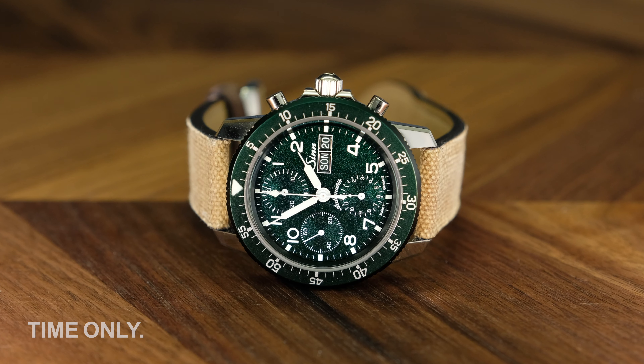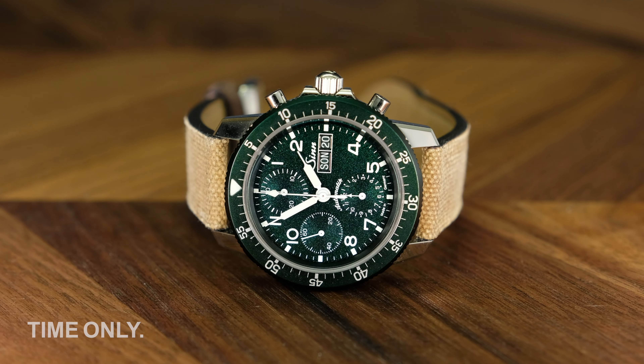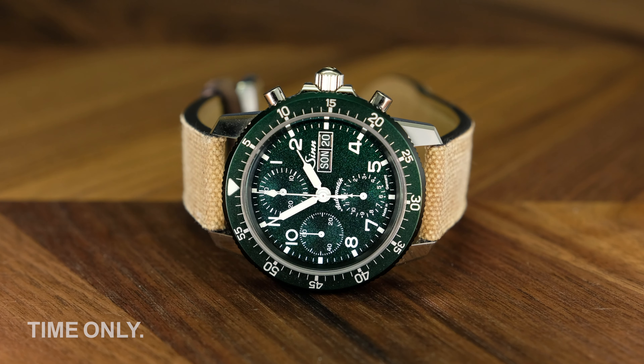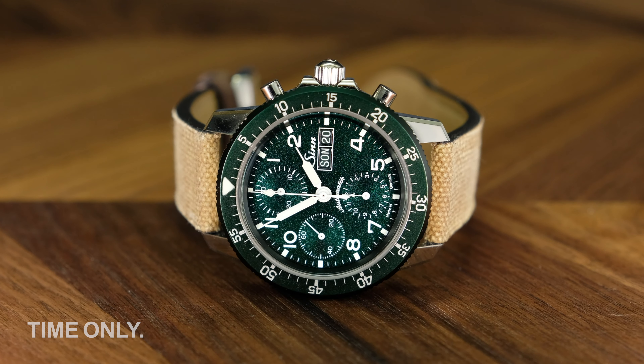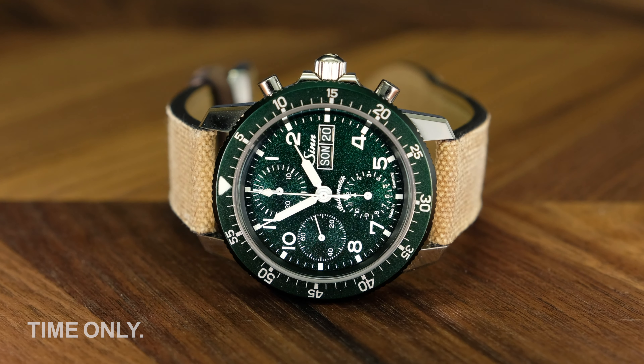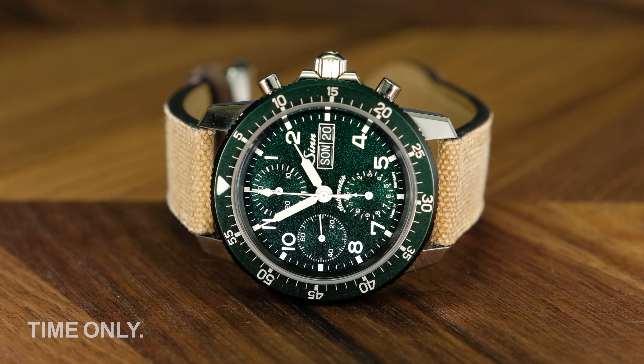Unlike Zinn's other feature-packed watches, you won't find submarine steel, moisture-absorbing capsules, or a gas-filled case, but you will find a classic and beautiful design with a number of complications that enhance functionality and complement each other. This is just about as nostalgic as Zinn gets, and they do it better than most.